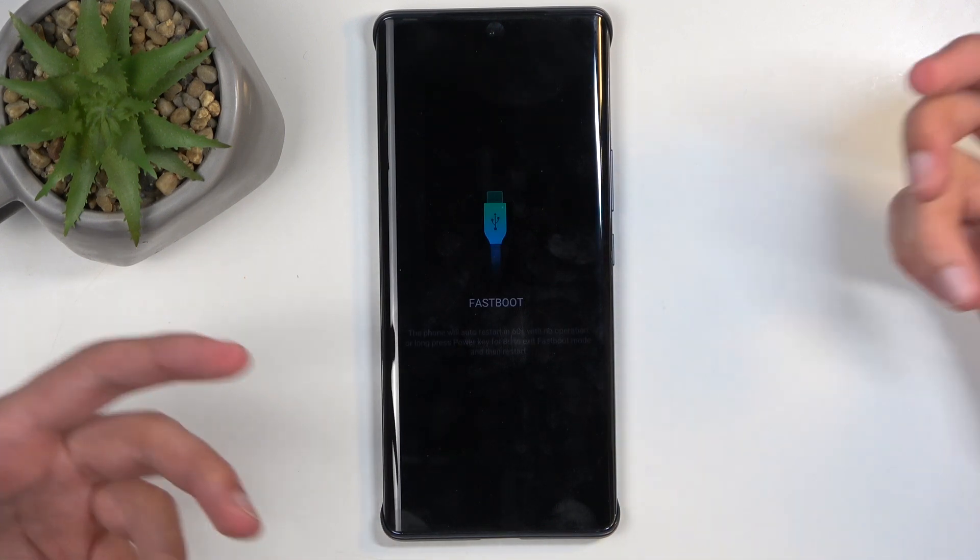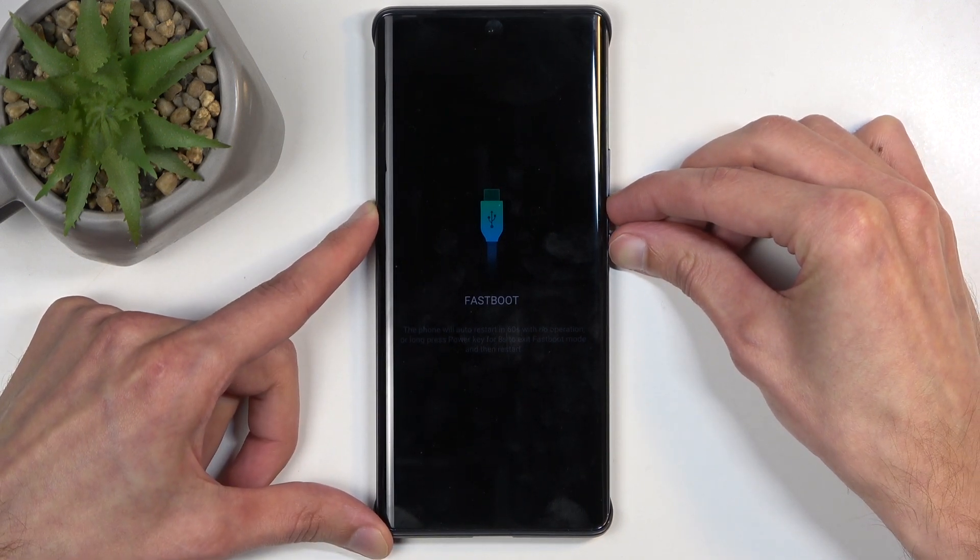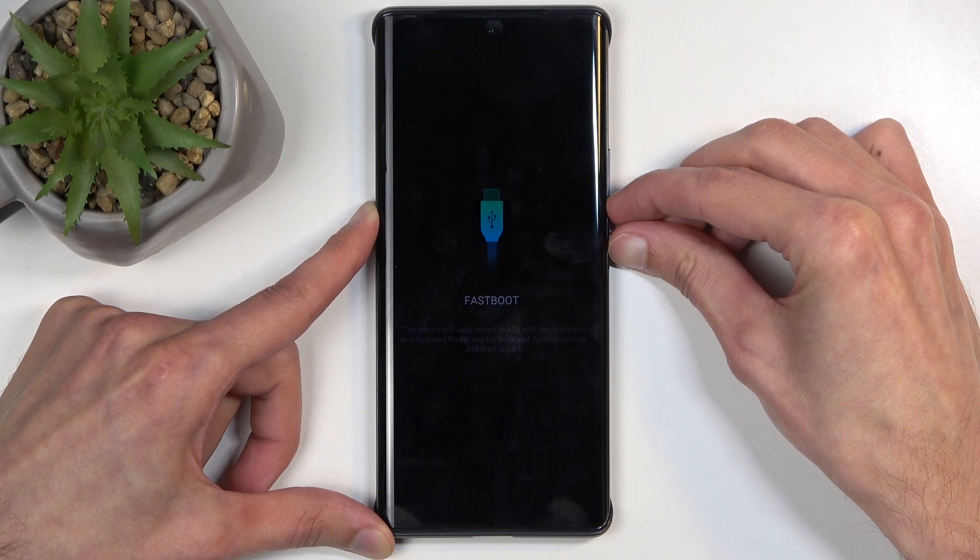Just a different fastboot mode, but still fastboot mode nonetheless. Like I mentioned before, to leave this one, I'm going to hold the power button and volume down, and this will forcibly reboot the device.